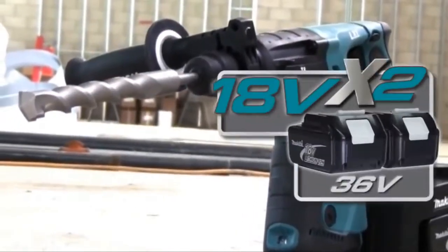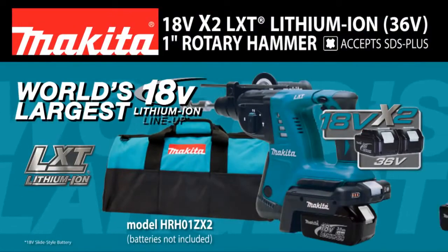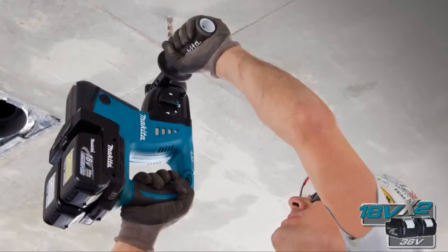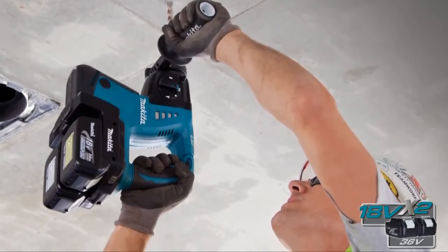Finally, an 18-volt solution for corded power demands. Introducing the first tool in the LXT-X2 lineup: a 1-inch SDS Plus rotary hammer.